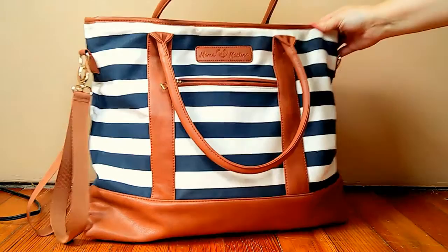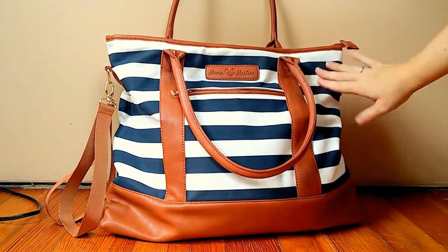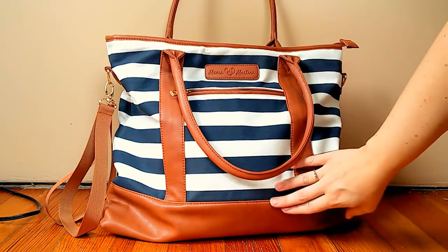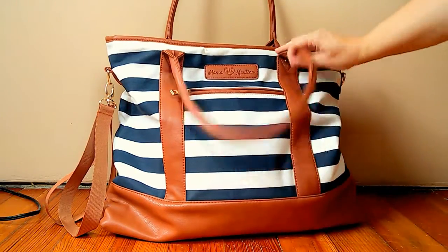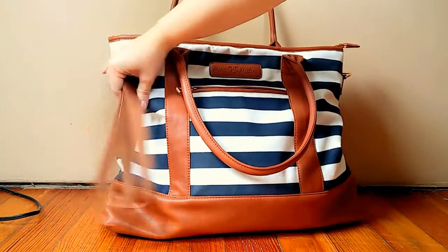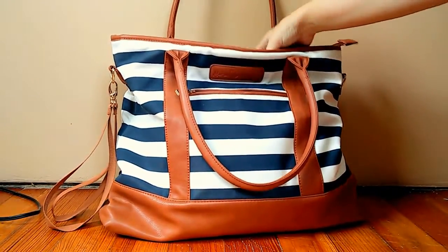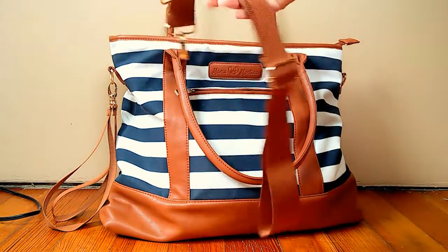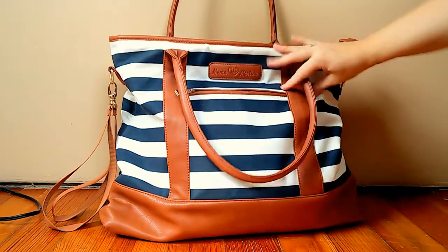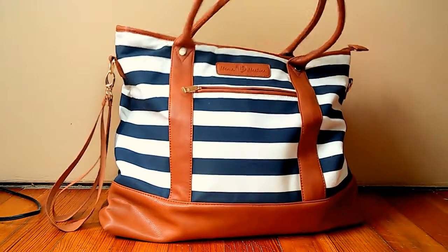You'll notice it is big. It's heavy right now because we're on our way out. The body is made from canvas — this one is the navy and white stripe. I love that it is leather; this part is all vegan leather and is easily wipeable. I love the clasp. You'll notice these are stroller straps, and there's also a shoulder strap. I prefer just hanging my bag over my shoulders — these handles do not fall off, they're nice and sturdy.